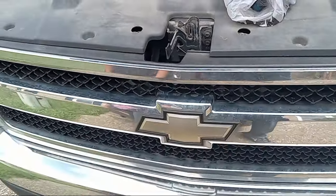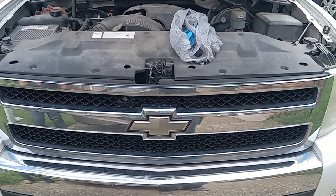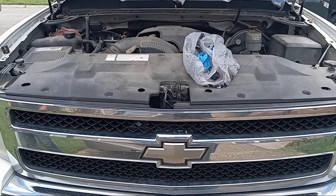This is how you'll be changing out your front headlights on a Chevy Silverado from about 2007 to about 2013. Please check out other helpful videos — please like, subscribe, and share.